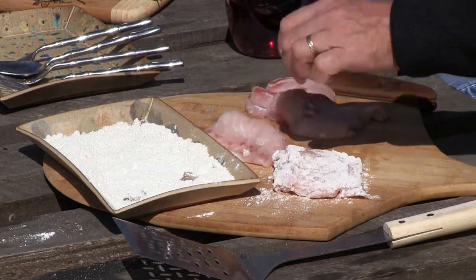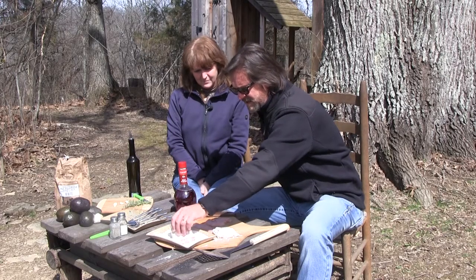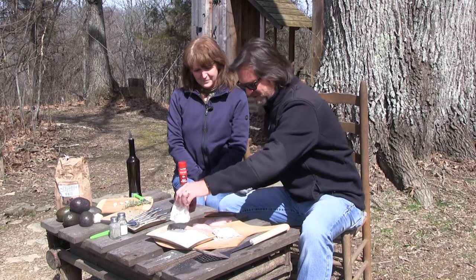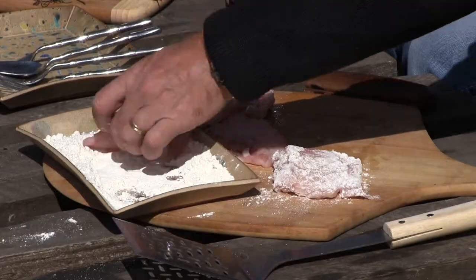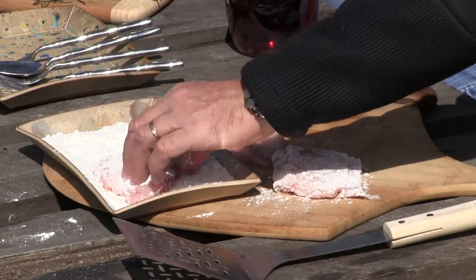Aren't they beautiful? Now we cut most of that red meat out, but that's where your strong taste comes from on any fish — you want to get that red meat out. Now you talk about fresh fish. He just cleaned those yesterday; we just pulled these out of the water and came back.